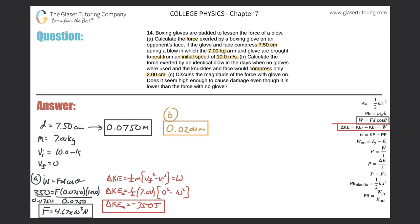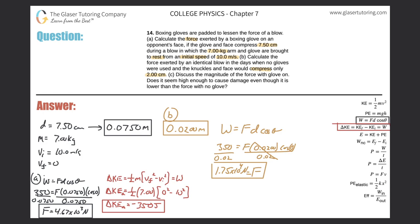For Part B, the work done on the face by the knuckles still equals 350 joules. So: 350 equals force times 0.02 meters times cosine of zero, which equals one. Dividing both sides by 0.02, the force equals 350 divided by 0.02, giving 1.75 times 10 to the fourth newtons. That is a lot more force, because it is the same work done over a shorter distance.